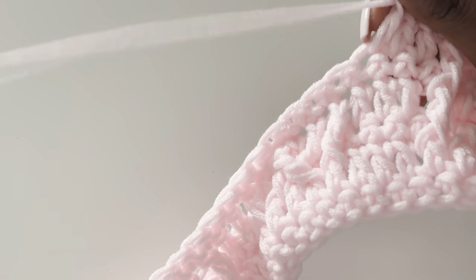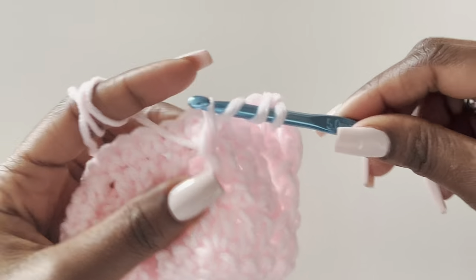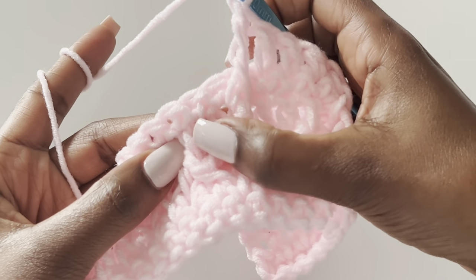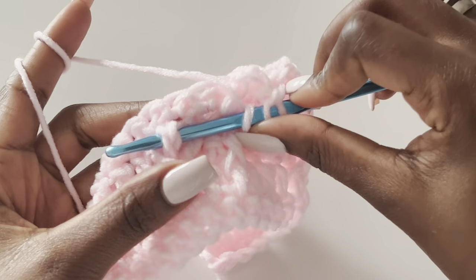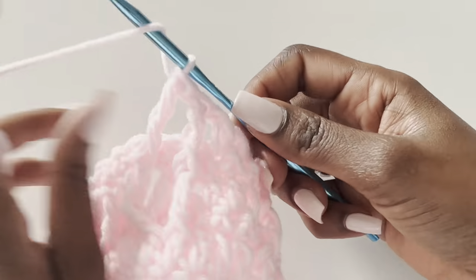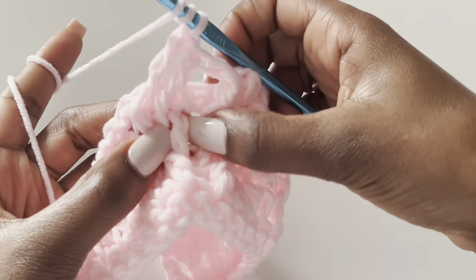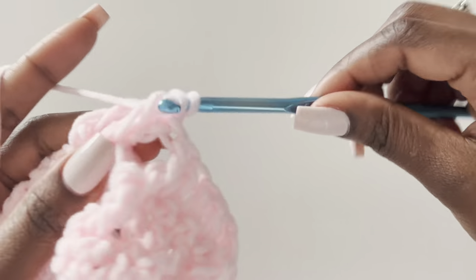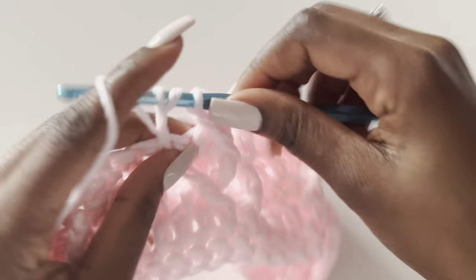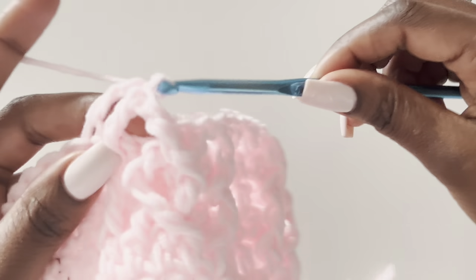Yarn over twice, go into your very first treble below and make a treble. Skip the next one, work into the third one for the second treble. The third treble is right next to it. The fourth goes back to the skipped stitch. The fifth treble is the last one. This is how it looks — two straight stitches and three doing the treble in the middle. Next is three double crochets.